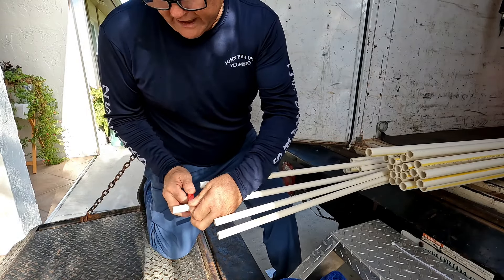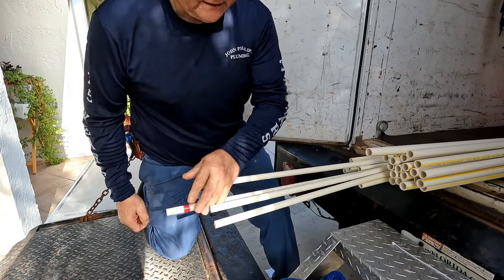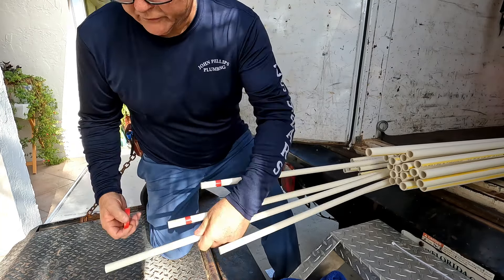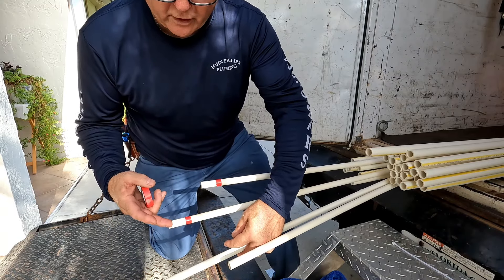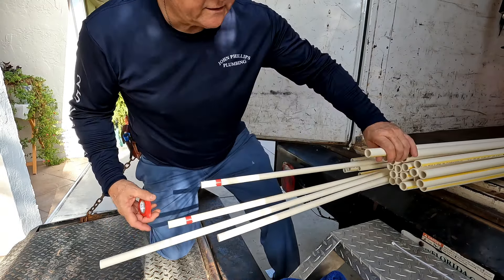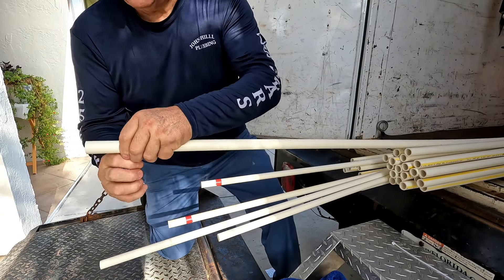Going to do the half-inch drops for the master - just walking through the house: the shower, the tub, the lavatory is going to need to be three-quarter.